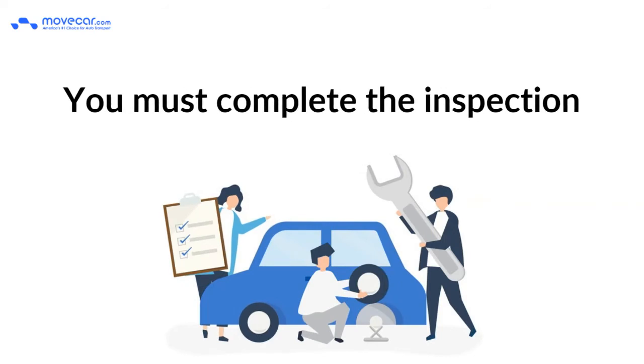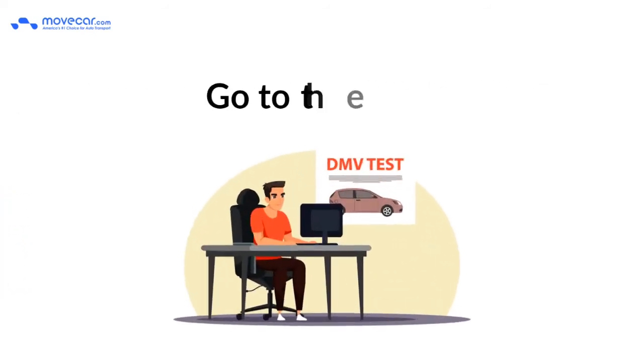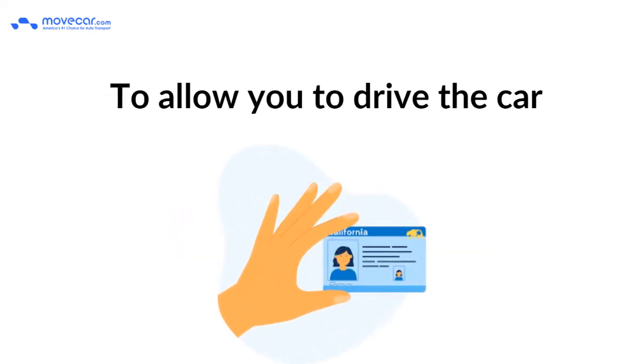You must complete the inspection. Before you can drive a salvage vehicle, go to the DMV. To allow you to drive the car, the state will conduct a salvage inspection.